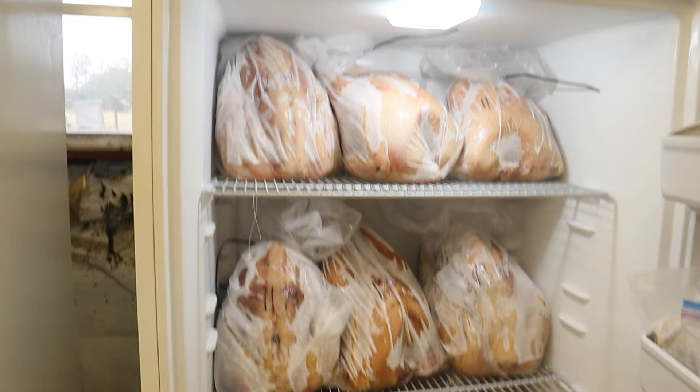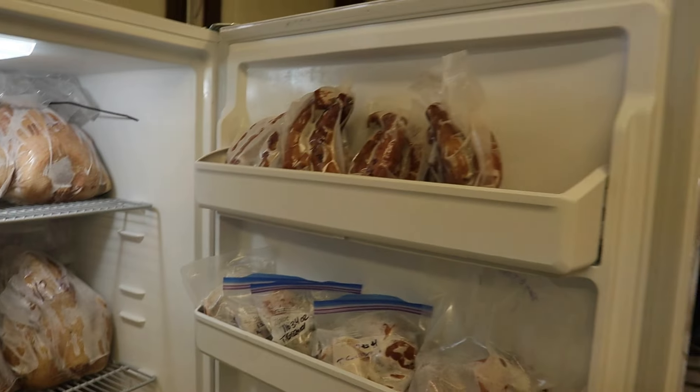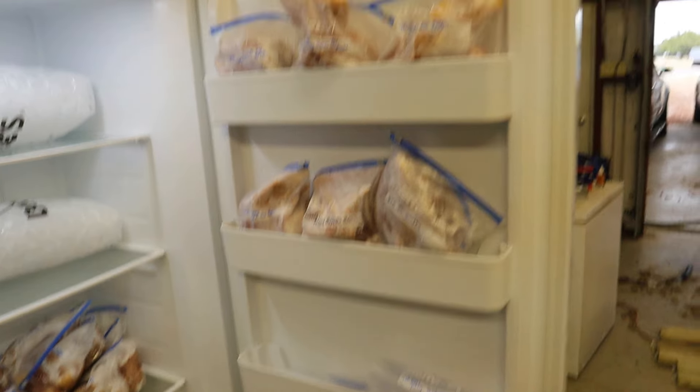We grew 200 pounds of turkey meat that we know what it was eating, how it was raised, and how it was treated. Next week we're going to try it out for ourselves. We really tried to make the most educated mistakes possible.